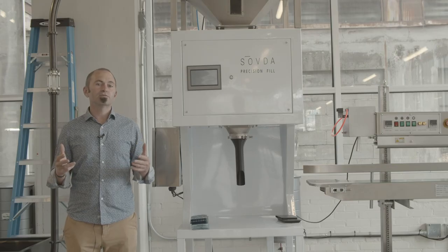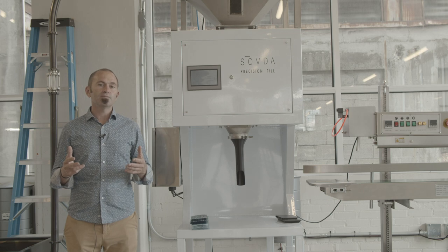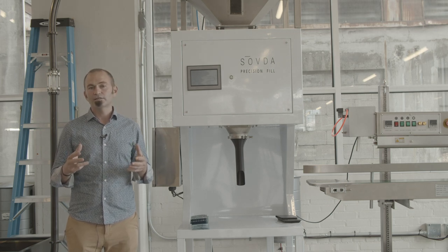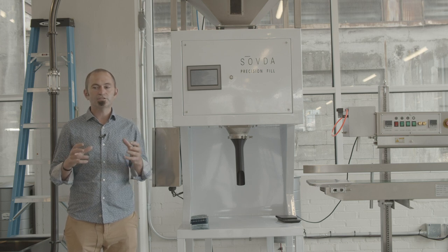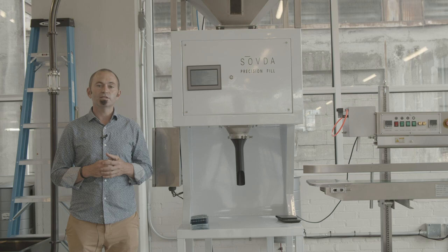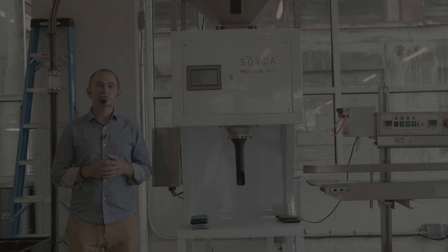Thank you so much for your interest in our Precision Fill. This is actually right now our most inquired-about product. It seems like with the coffee industry shifting, people are doing a lot more online sales, which means more bagging. We hope that the Precision Fill can solve your bagging needs. We'd love to hear from you — reach out to us.